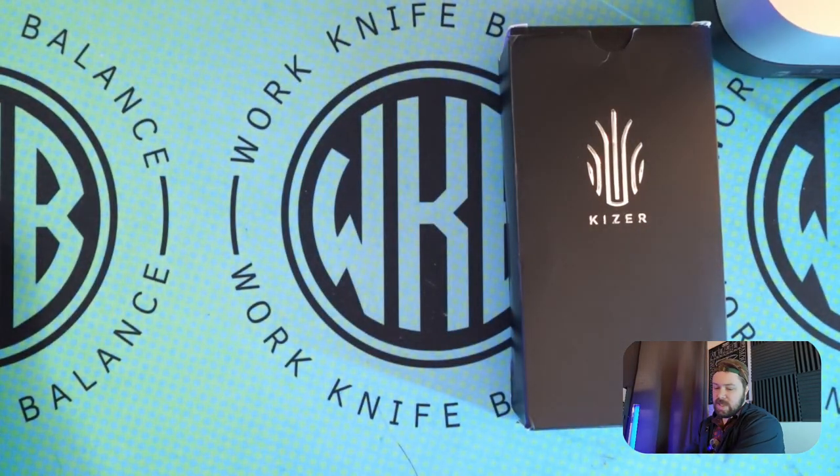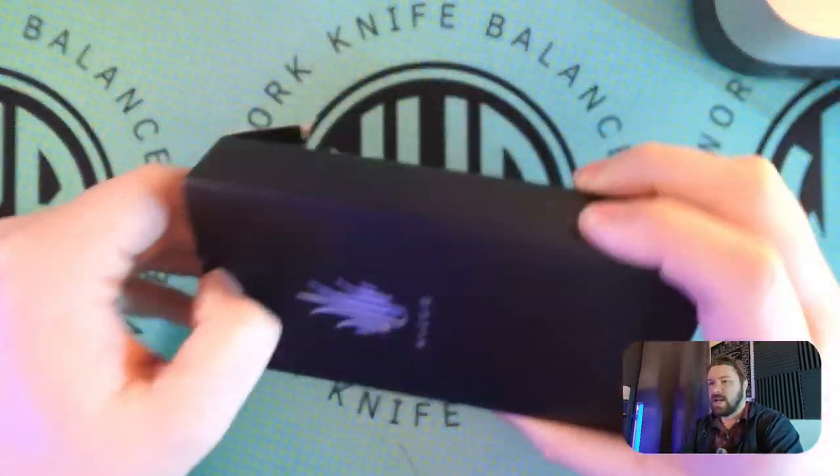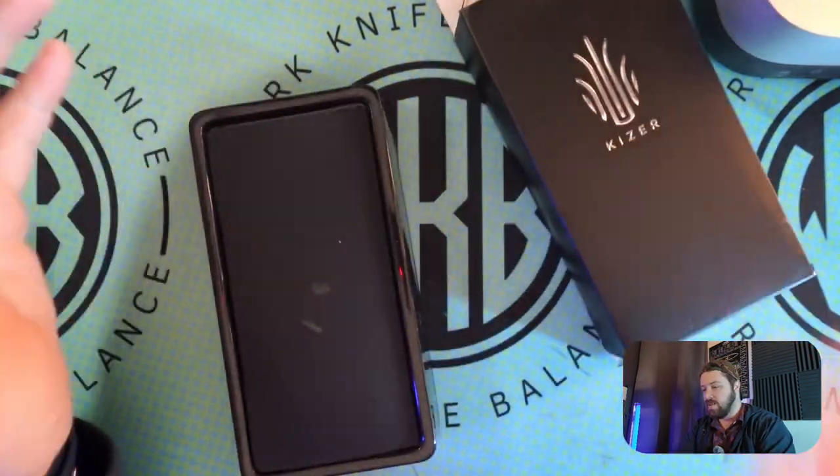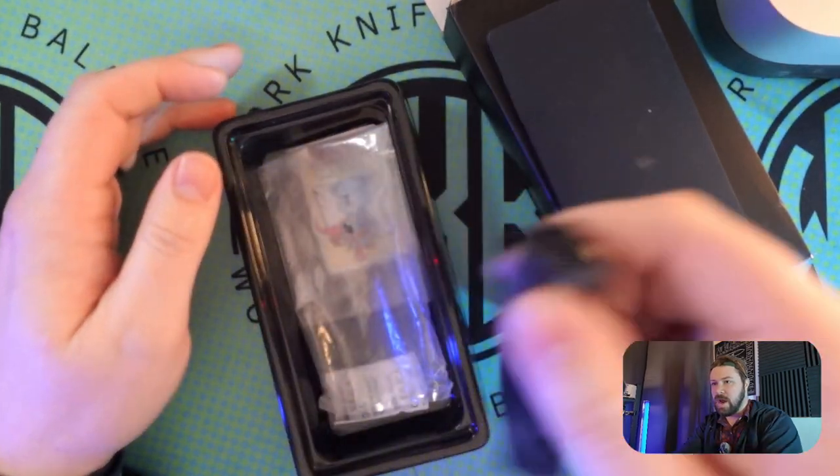I'm going to stack these over to the side and we'll go ahead and start with the Kuh. We're going to try and make this a fast video just to do the unboxing and first impressions on these three knives, and then we'll go from there.